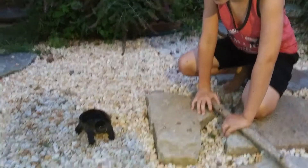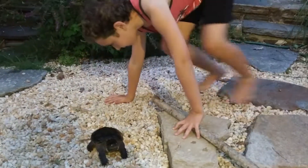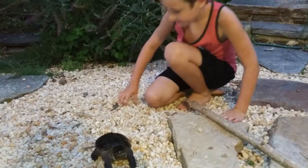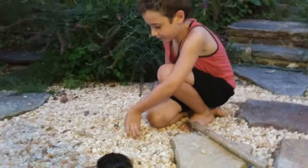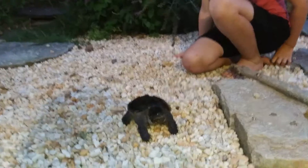So is he full-grown? Definitely not. This is still really young because they'll get really big.